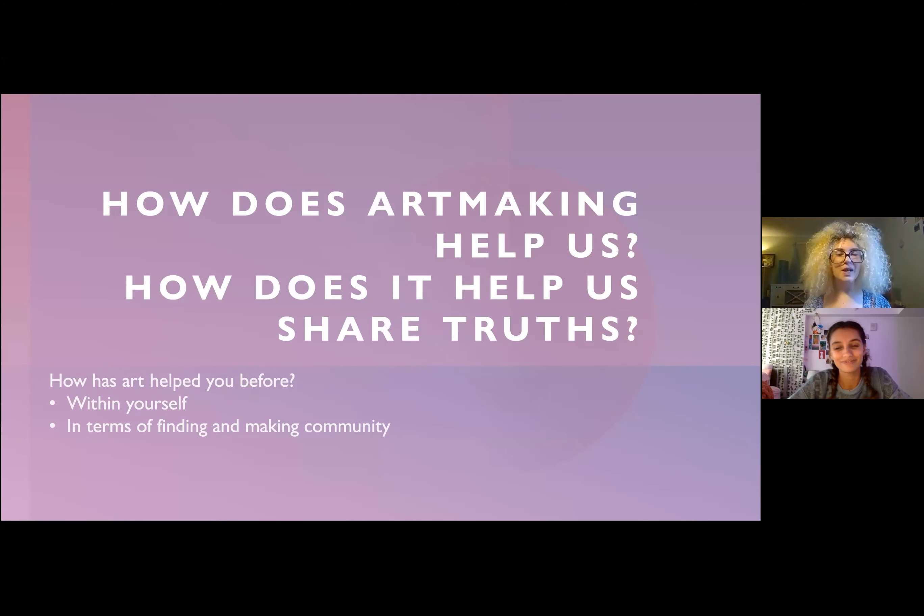To start thinking about our personal artist statements — while we'll be writing it, it won't have to be that long — really take time to reflect on these questions: how does art making help us, and how does it help us share truths? Specifically, in that act of expressing something creatively, how does that empower you to be honest over just being straightforward in a very rational way of sharing your ideas? There isn't anything wrong with that, it's just that different ways help you in different ways.